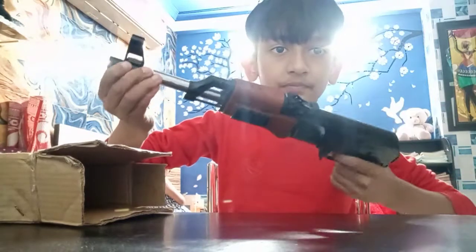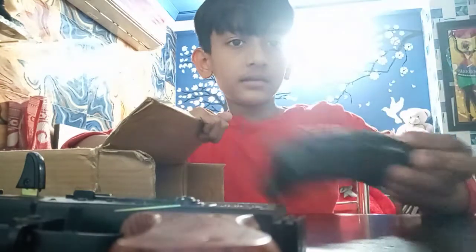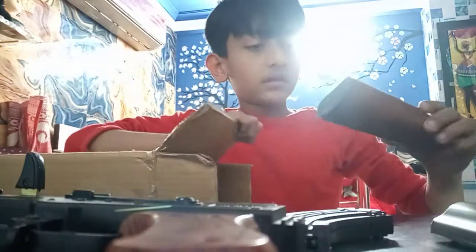Look at this. This is a magazine. This is a paper cover. Now I'm going to show you everything. This is a stock.